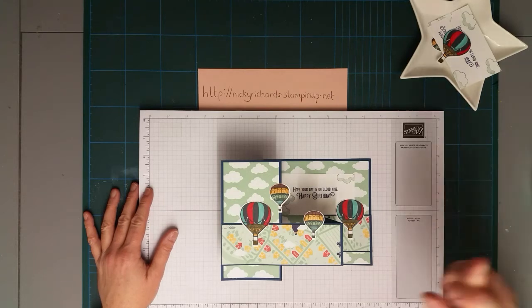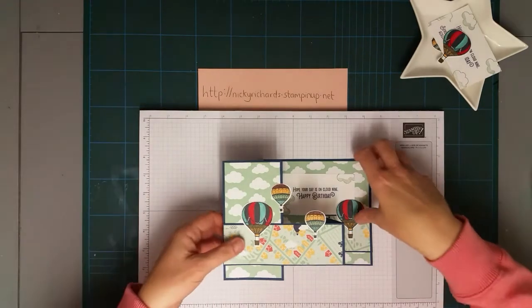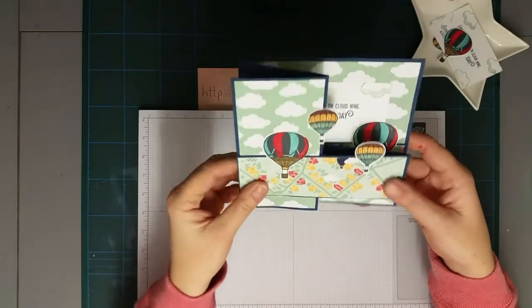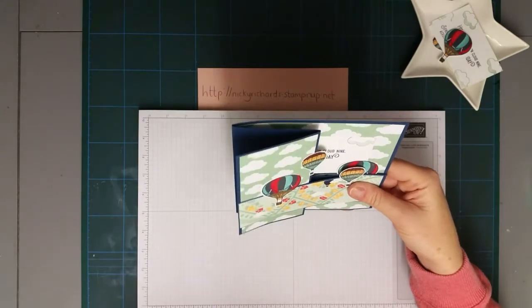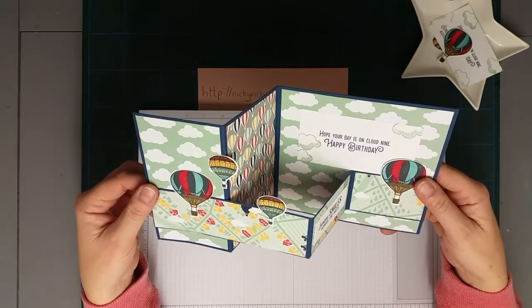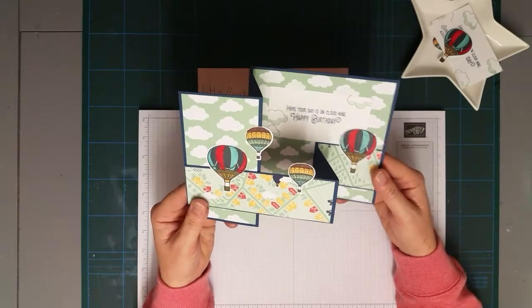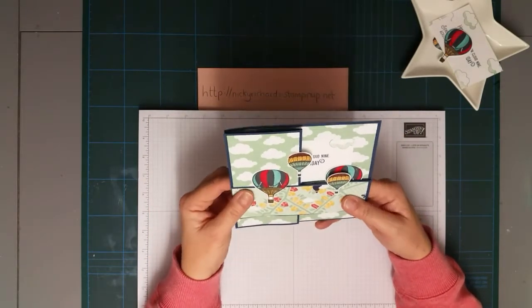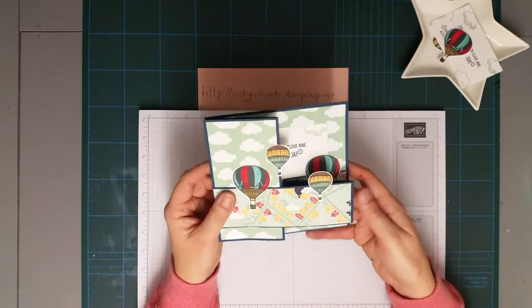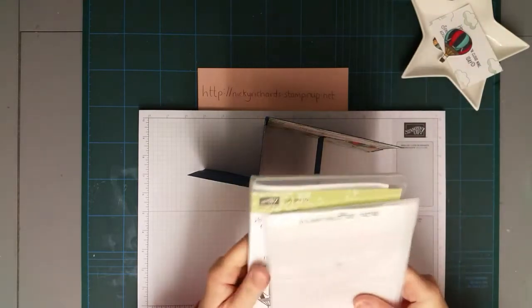This week has been absolutely chaotic at work so I'm hoping to do quite a bit of filming all in one go and then schedule the posts - fingers crossed it works. So today this is 10-Minute Tuesday and this is the card I'm making. This is a double Z fold card - I'll put a link to one I've done previously. I've done a very girly one before but this one is a bit more masculine. The idea came about when I was discussing a balloon festival at work, which got me thinking about using a Z fold card to create the feeling of balloons up in the sky.